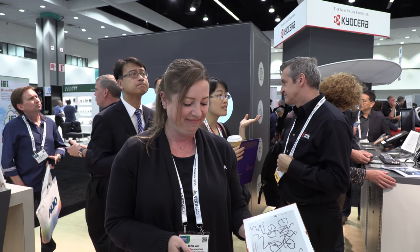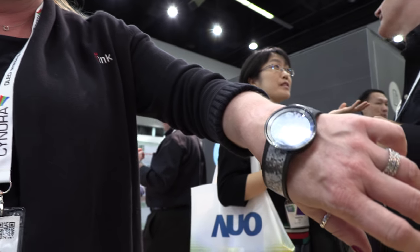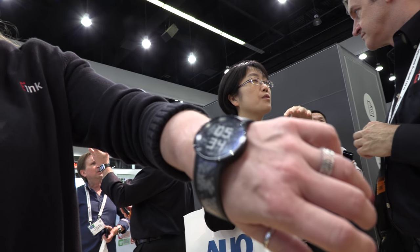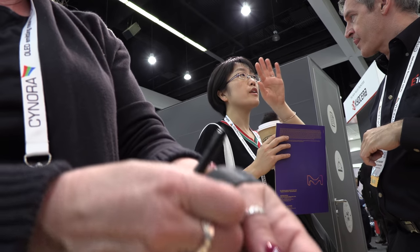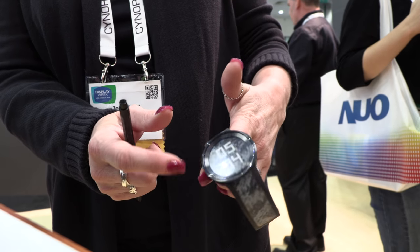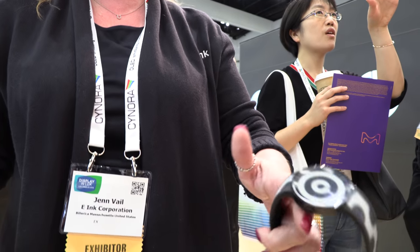Let's see your watch — you have a really cool watch. So this is the Sony FES watch. It has a variety of different patterns that you can program into it. It tells time, you can put designs on it. It's been very popular. Available in Japan. The whole band will change — you can pick the designs that you might want to have on it on a regular basis.